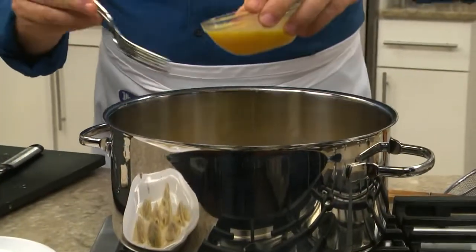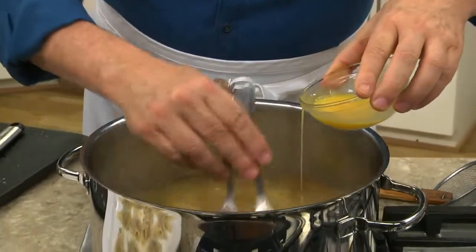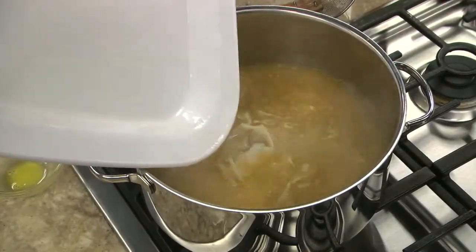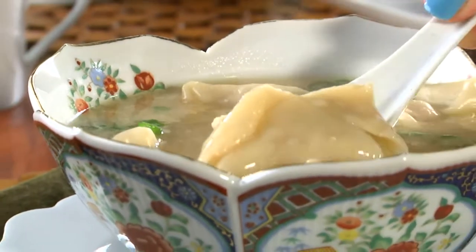To make this true egg drop soup, we need to add some eggs, of course! So we drizzle in a few at a time that we've beaten. We finish it off with a touch of soy sauce before adding the cooked wontons back in. That's it! Maybe top it off with a few scallions and it's ready to serve.